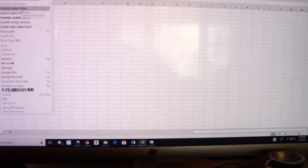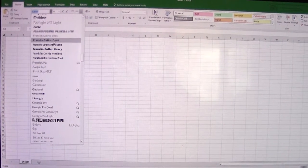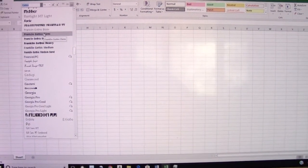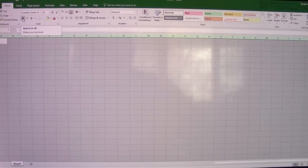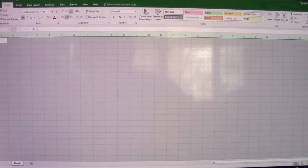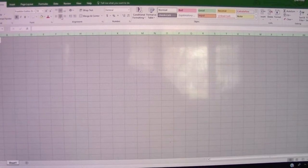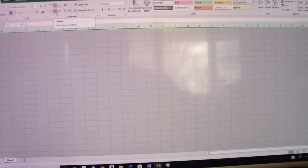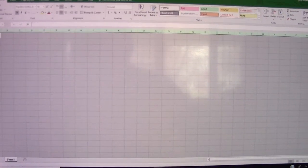You're free to use a different font, but with a different font comes different font sizes that you're going to have to try to find to make it fit onto the magnet perfectly. So like I said, these are things I've already gone through. If you don't like this font, that's fine, but you'll have to go through a lot of the extra time that I'm trying to get rid of for you. So Franklin Gothic Demi, the font size is going to be 18, and we're going to bold that.